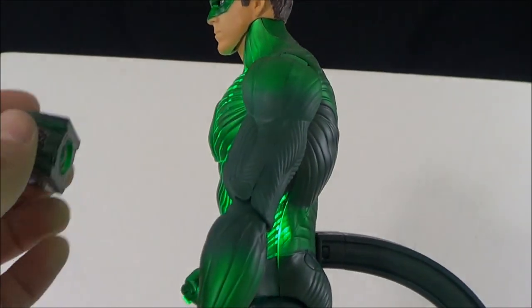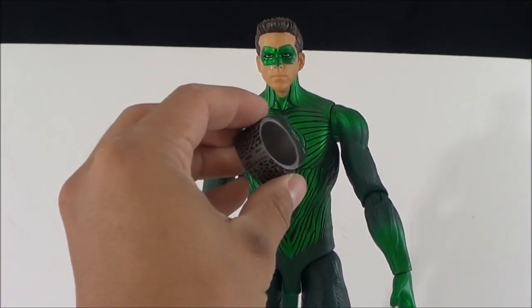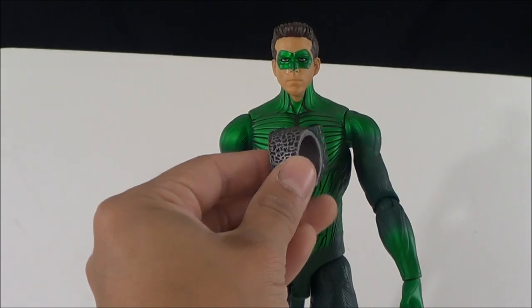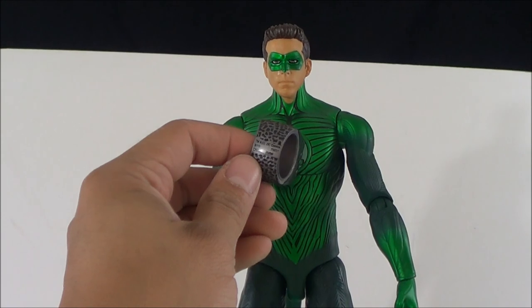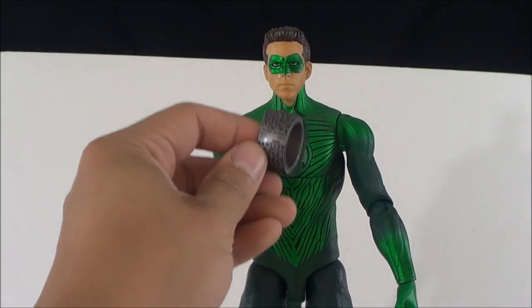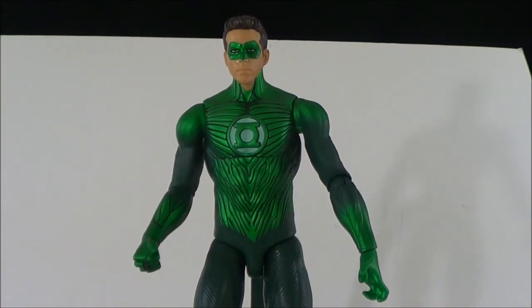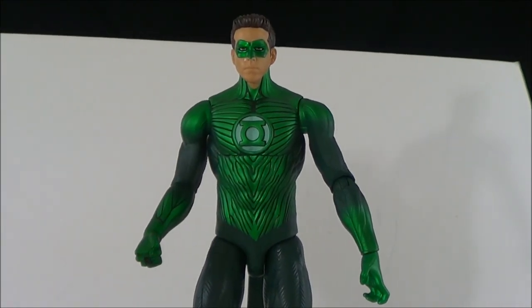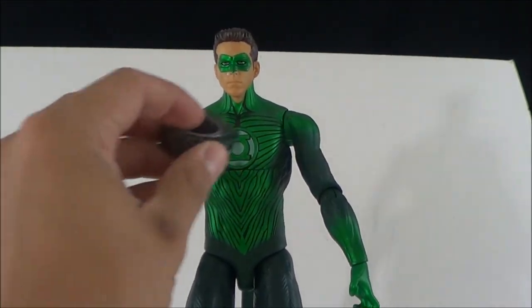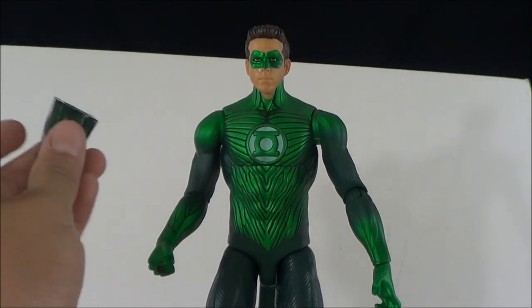There we go — he wasn't plugged into the back all the way. So you just slide this ring across his chest and he does these little sound effects and lighting effects. Sorry about that — the problem was the stand wasn't attached to the base properly. Now that we've got this all figured out, you get the ring and you slide it across his chest and he does a lot of little sound effects. You can see the lighting-up effects, which is really cool.